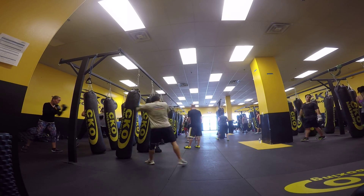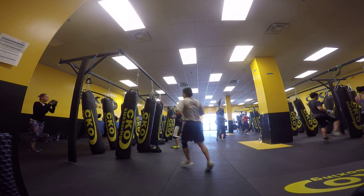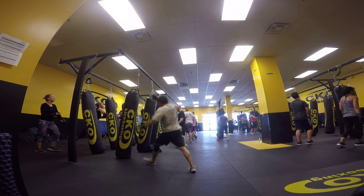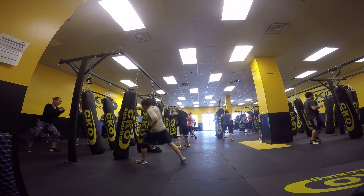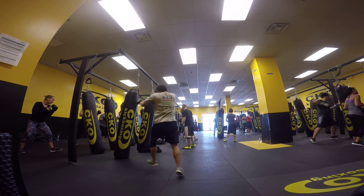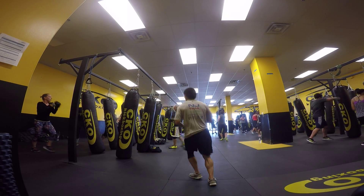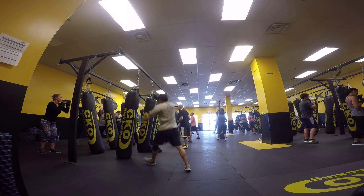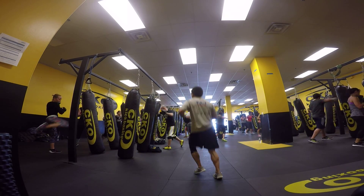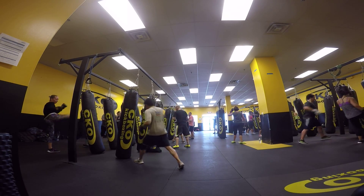Single chin, right round out. Left hand first. Stand. Round out. Drop. Good. Right elbow. Single chin, right round out. Left hand. Round out on the right side. Left hook. Right elbow. Nice single chin. Right elbow. Drop. Left hook. Right elbow. Single chin. Right round out. Drop, left hook. Right elbow. Alright, here we go gang. Got it down.